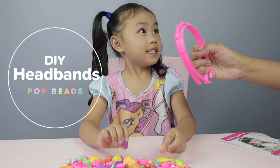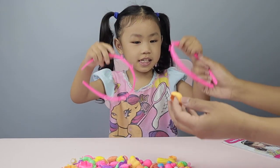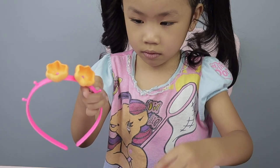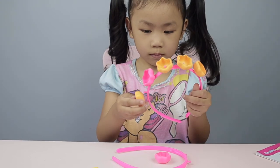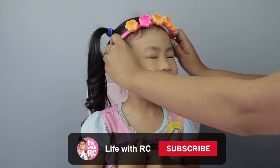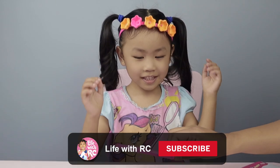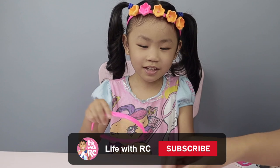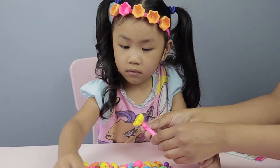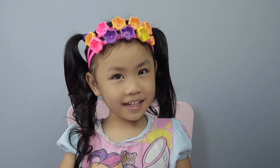We're doing headbands now! Yay! Do you want to put a flower on your headband? Okay, let's start with this. Nice. Beautiful. So nice. Let's make another headband. Wow, it's like a crown!